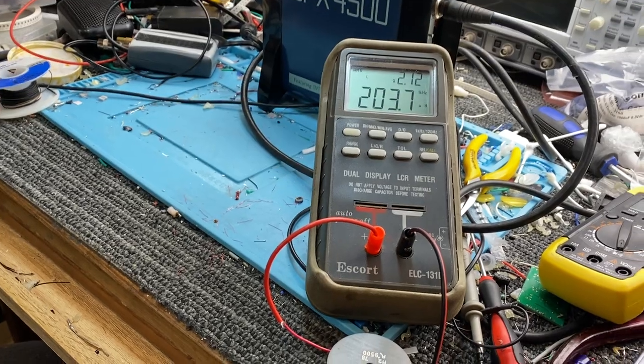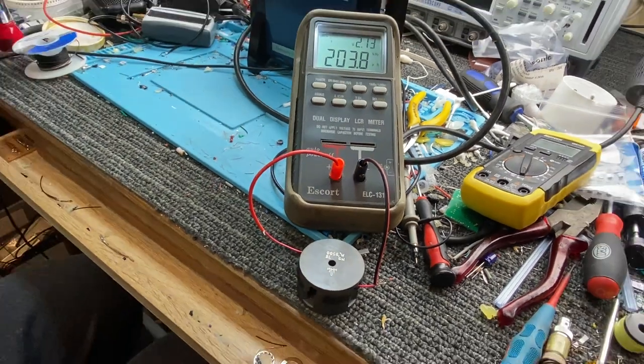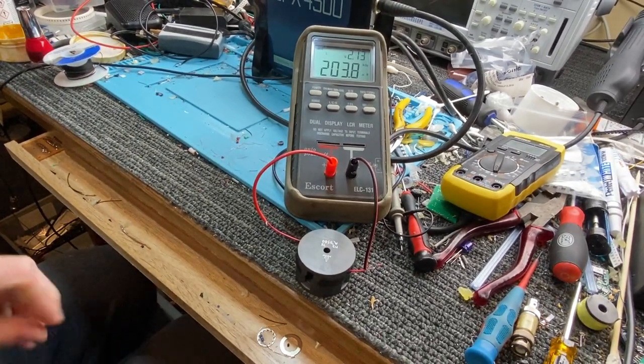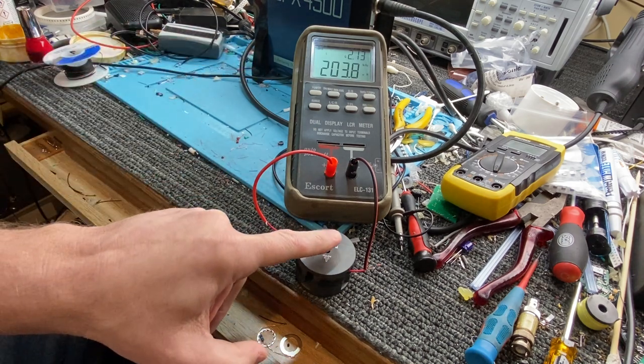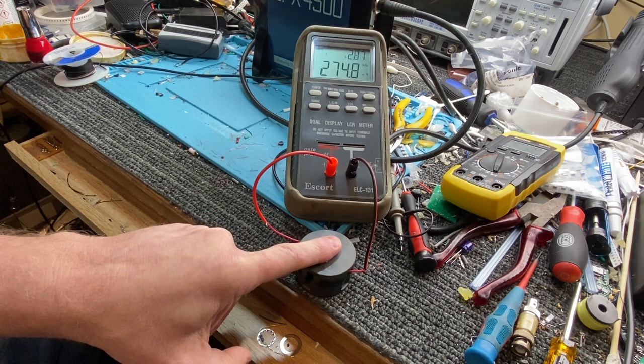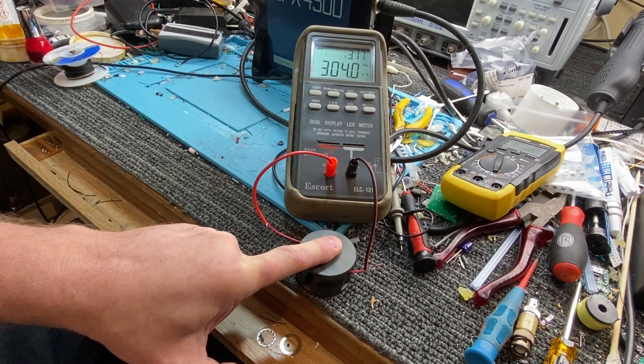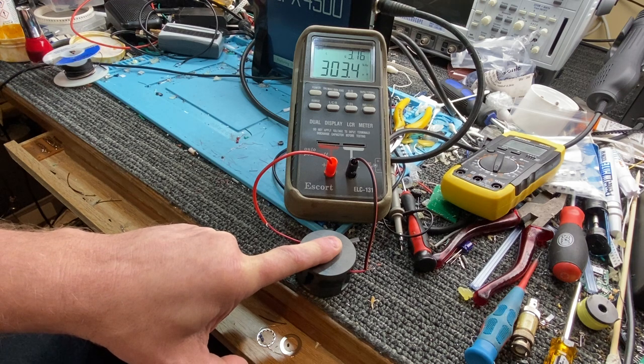I'm going to bend this down. Watch the metre as I put my finger on here and push it — I'm pushing the cloth tape together, putting pressure on it, actually reducing its thickness. Look at that — it's 303 microhenries, 304, as I'm altering pressure on the pot core. So that's what we want. 303 microhenries is beautiful.